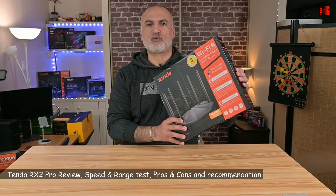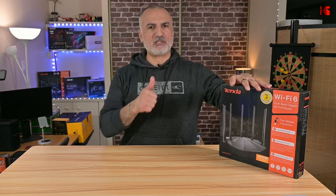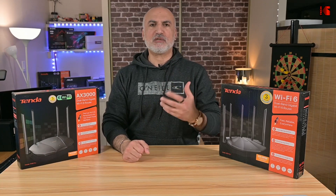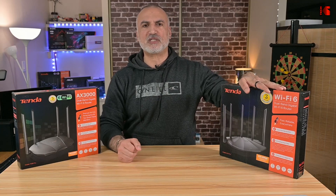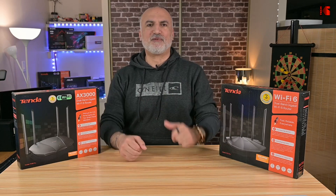In this video, I'm going to show you this Wi-Fi 6 router from Tenda — the RX2 Pro, an AX1500 router. I'll show you the router up close, what ports it has, what comes in the box, and its specifications. Most importantly, I'm going to test the speed and range of this router against its big brother from Tenda, the AX3000, so you can determine whether an entry-level Wi-Fi 6 router is sufficient for you, or if you'd be better off with a faster one.